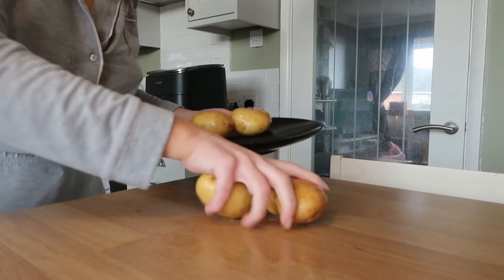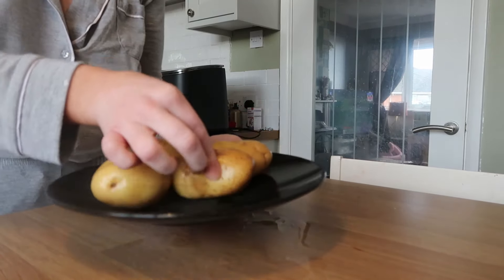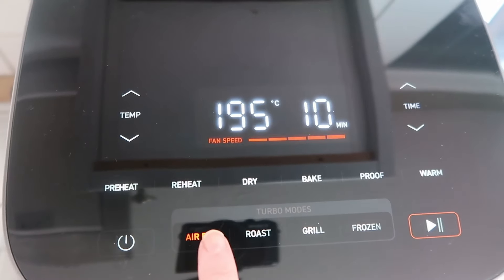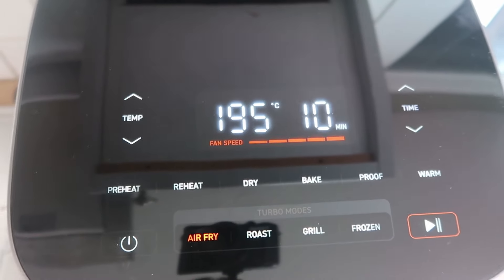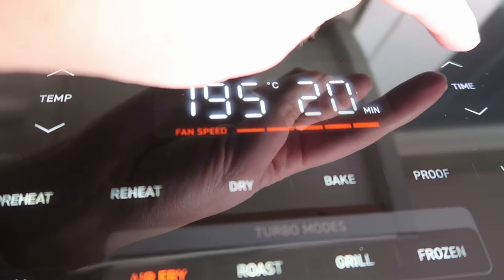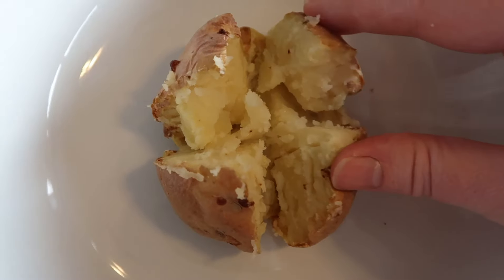Start by prepping your potatoes as usual: pierce holes in them and pop them in the microwave for five minutes to soften them. Then put them in the air fryer — I used air fryer mode at 195°C for 20 minutes and they came out perfect. I topped mine with the classic beans and cheese.